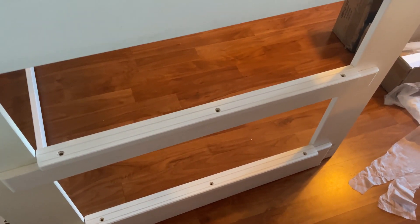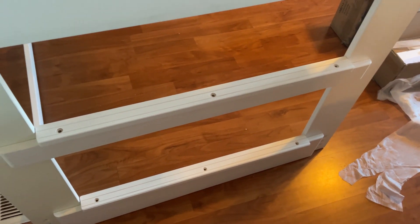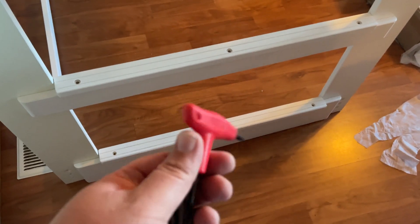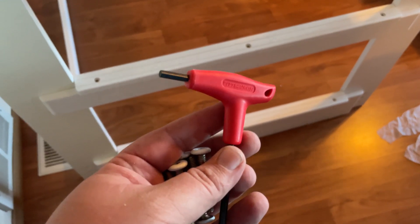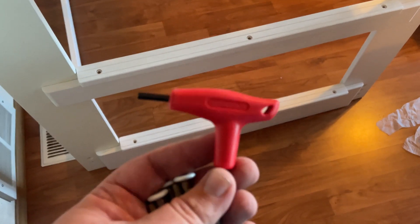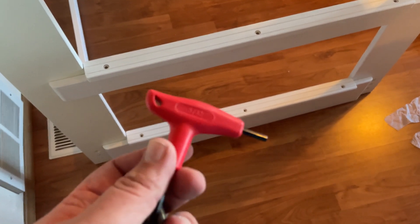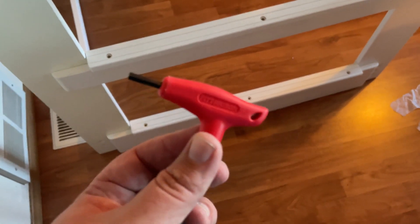The second-to-last step is putting in the steps. There are just six screws across the two boards and they go in pretty easily. If you don't have a set of Allen wrenches with nice handles, I'll put a link in the description — I got mine at Harbor Freight. If you're doing all these nuts and bolts, a good set of handled Allen wrenches makes all the difference in the world and keeps you from having a broken hand, compared to the short throwaway ones included with the bed frame.